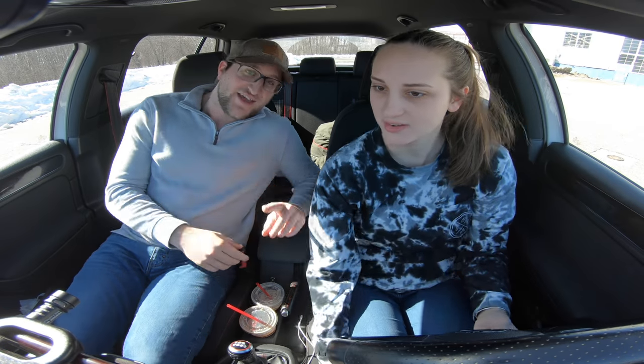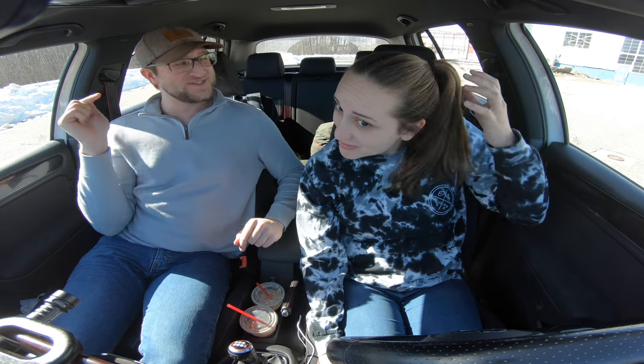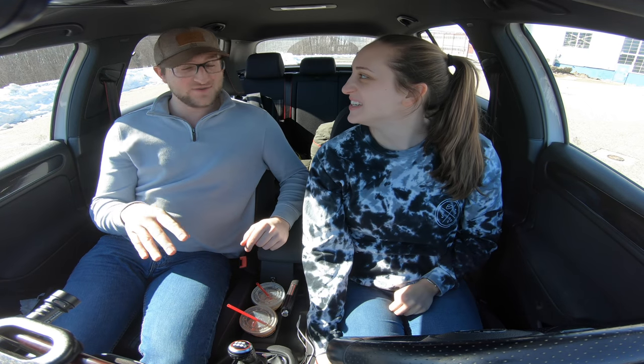Fun fact: I've never actually ridden in the passenger seat of this car. Stop, are you serious? I swear to you.